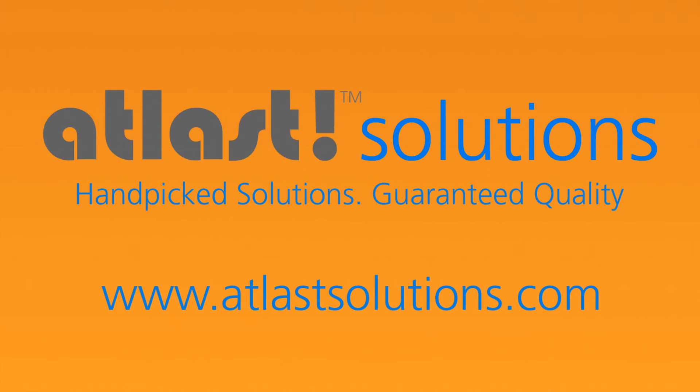For more information on these products, or if you want to chat online with us, please go to our website at atlastsolutions.com.